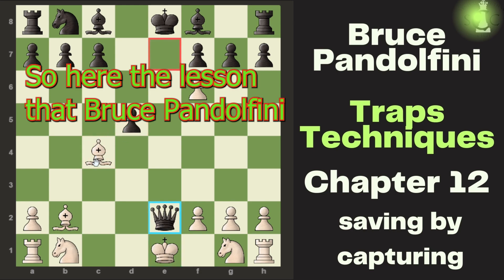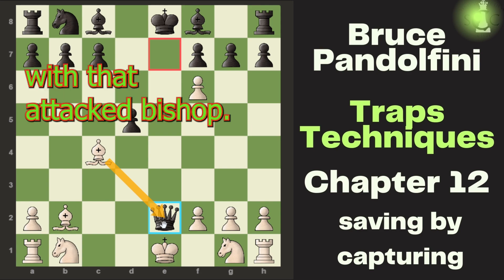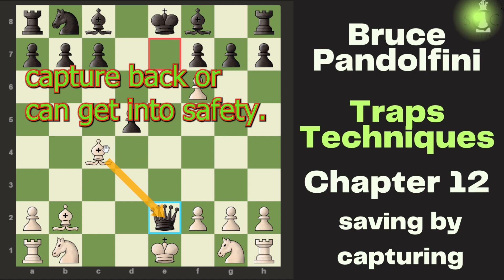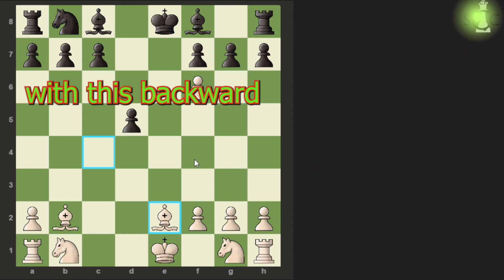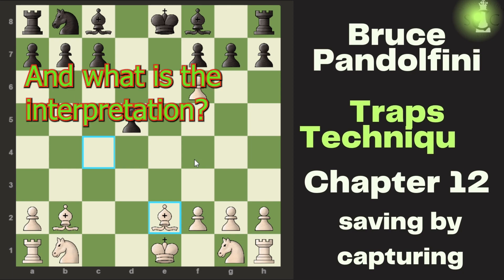The lesson that Bruce Pandolfini is conveying is that you must evaluate whether your attacked piece can capture back or get to safety. White wins a piece with this backward move from the bishop. When your piece is attacked, you should look at whether you can make a move that captures back or reaches safety — that is the key scenario here.